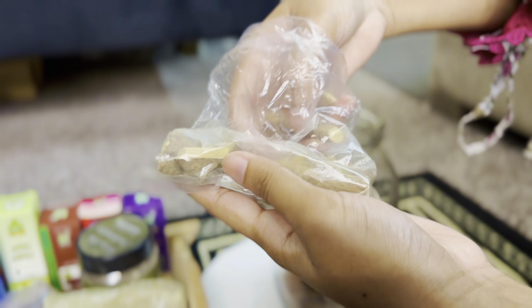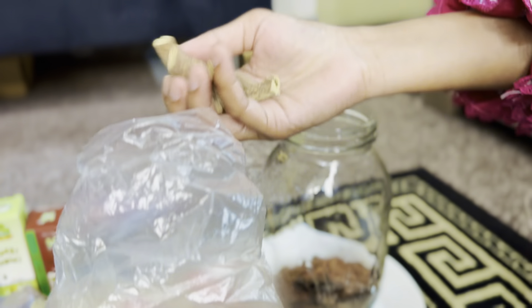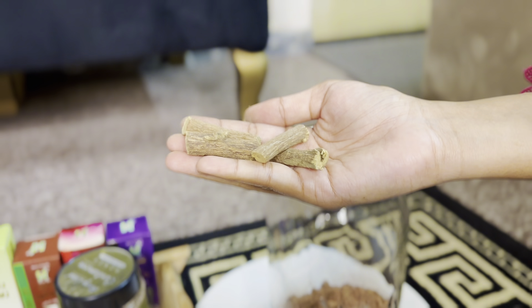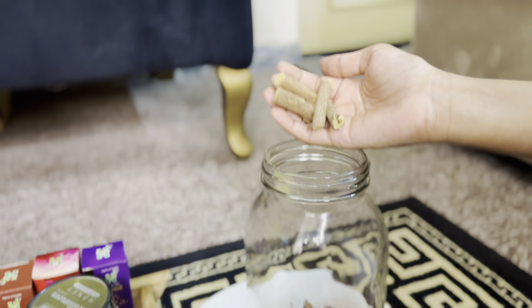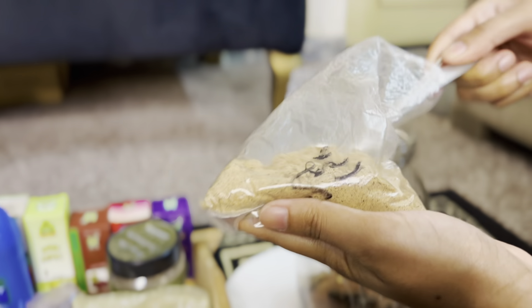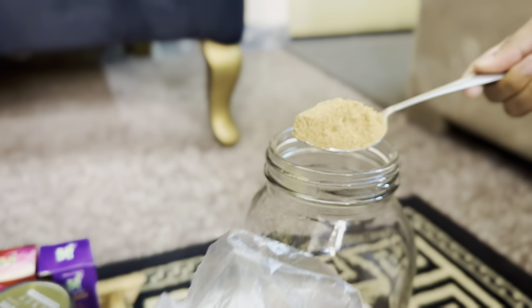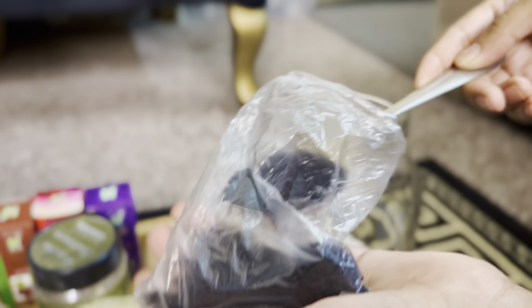Then I have taken the mulatti. You can also get it from any shop. These are all things you can easily get in one shop. I have added 3-4 pieces of mulatti. Now I have taken the next powder and added 2 tablespoons of it.